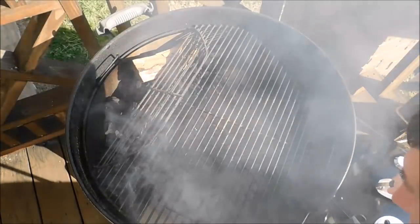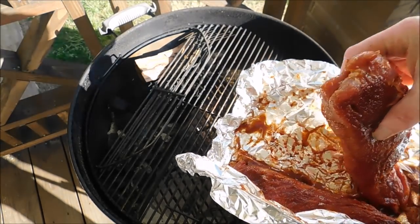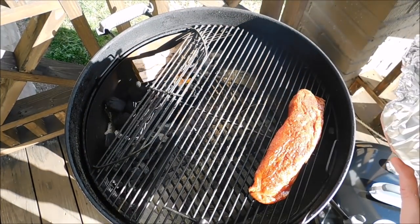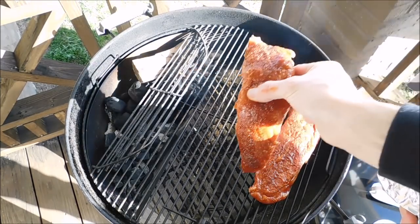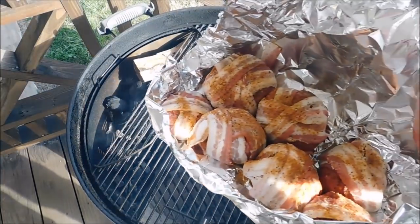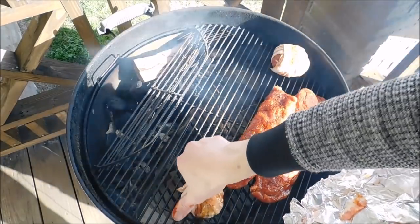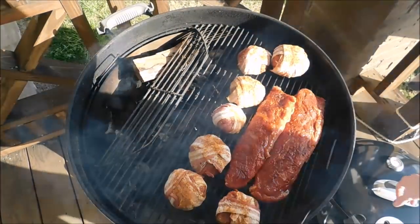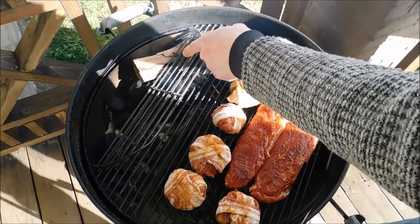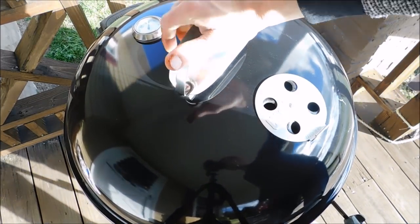Now it is time to get our meat on the grill. Those beautiful pork tenderloins — sit these bad boys right there. Now check them meatballs out — just going to lay these meatballs all around everywhere here. Meatballs and the tenderloins. My grill is running right now at about 225 degrees and right there I have a beautiful piece of mesquite wood. I love mesquite wood. Now I'm going to put the lid on it and just let it ride.